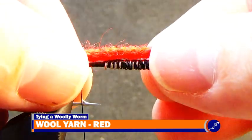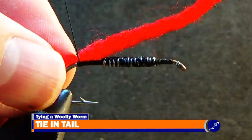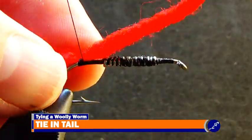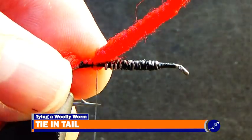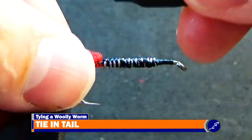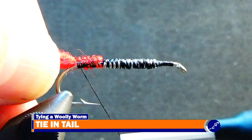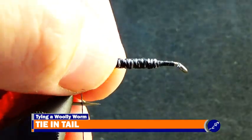Then lay a strand of red wool yarn along the shank of the fly so that it hangs over both the front and the back of the fly. With a pinch wrap, secure the yarn to the shank. Wrap the yarn to the shank until the thread reaches just behind the lead wire. From here, fold the yarn that is hanging over the front of the hook over the back of the fly and wrap the thread back to the bend of the hook. The tail should look as if two strands of yarn were used for the tail.